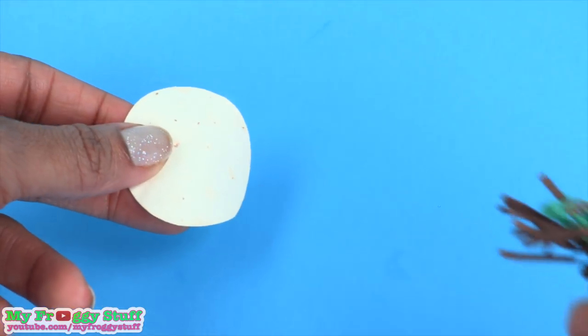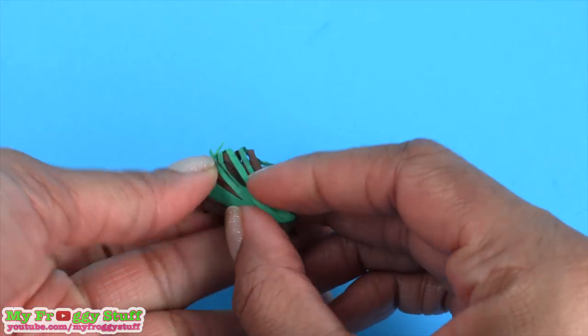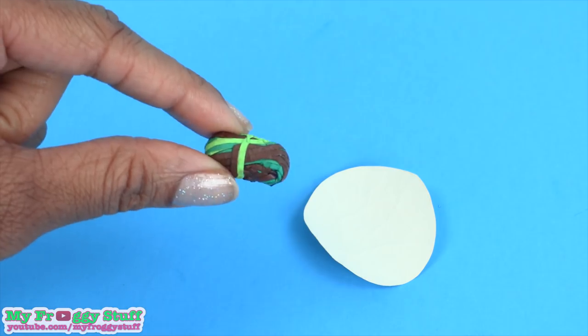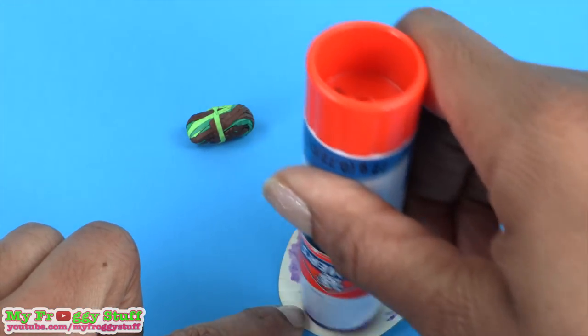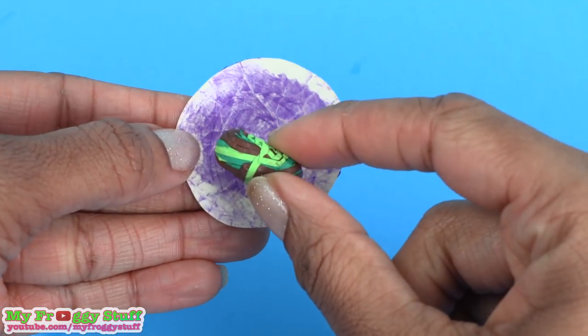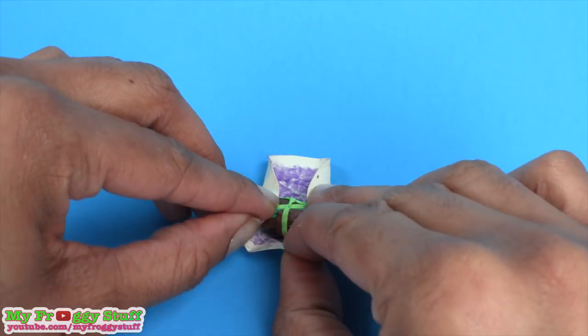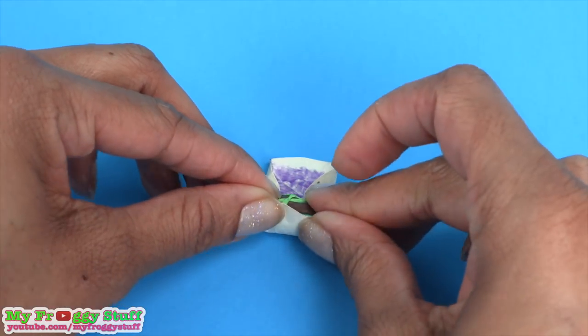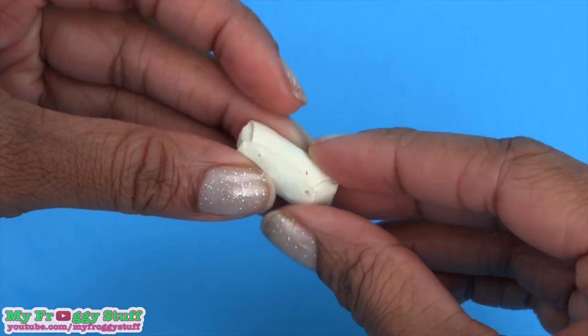Take leftover tortillas and shredded paper, bend the paper to make a cylinder — well, it's as much of a cylinder as I can make. Place glue on the inside of the tortilla, place the filling near one side, then fold up the ends, pull over the shorter side and roll it to make a closed burrito.